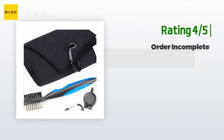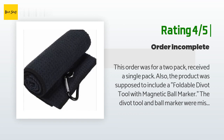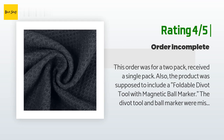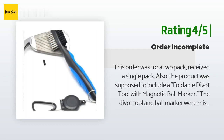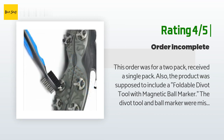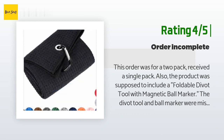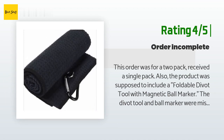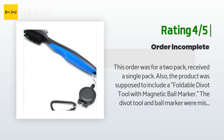Another customer said the order was for a two-pack but they received a single pack. Also, the product was supposed to include a foldable divot tool with magnetic ball marker, but those were missing. Based on the Amazon description, they assumed a one-pack would include one towel, a brush, and a divot tool and ball marker; a two-pack would include two towels; and a three-pack, three towels.